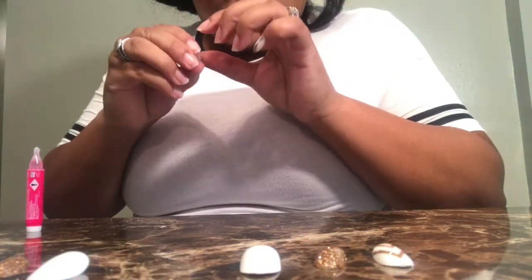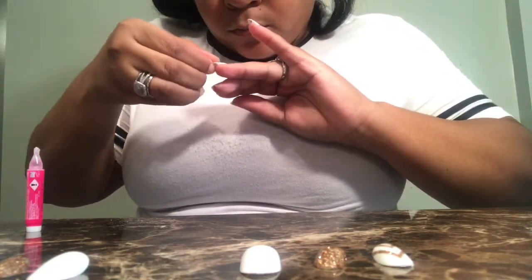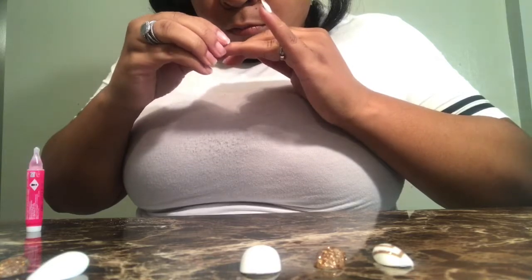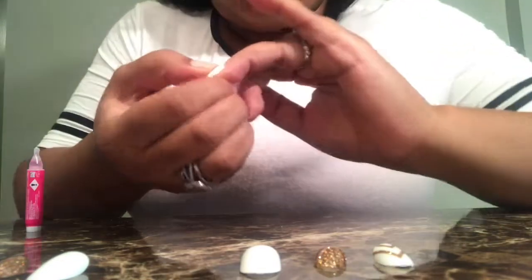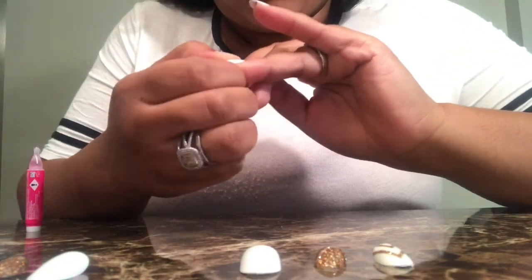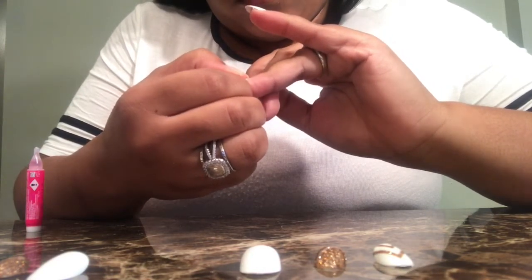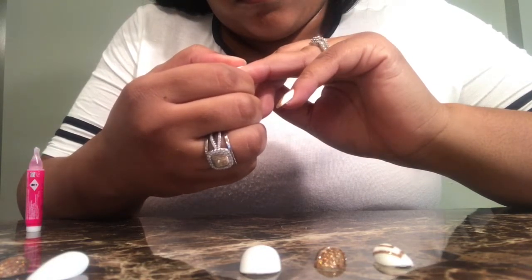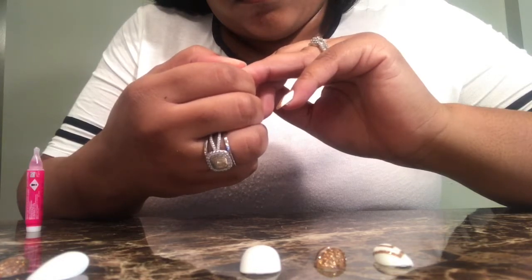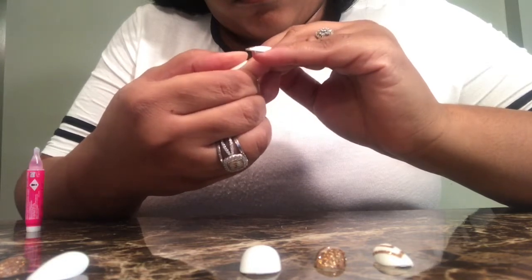I'm going to do a review on the ring I'm wearing — it's an Ashley Marie monogram ring. My boyfriend bought it for me for graduation and I get so many compliments and questions about it, so I'll be posting that review on my channel by the end of the week.